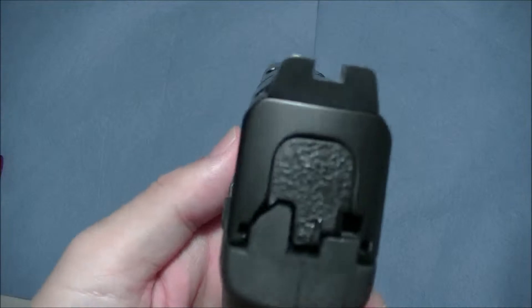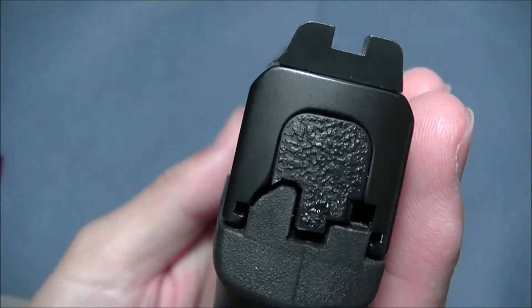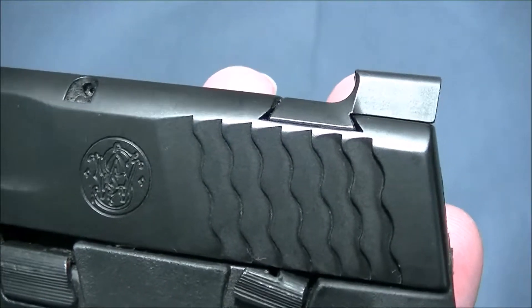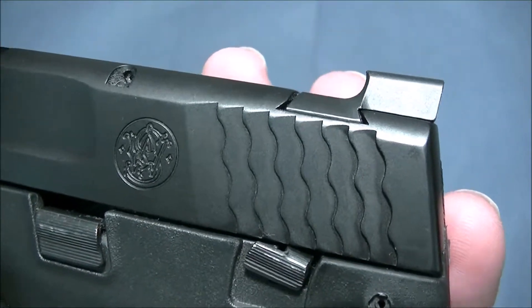The back side is just blacked out — just want to give you a close look at it. And there's the claw, that's why it's called a claw.